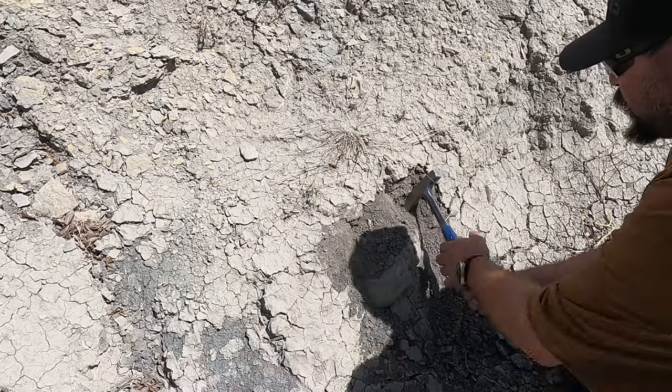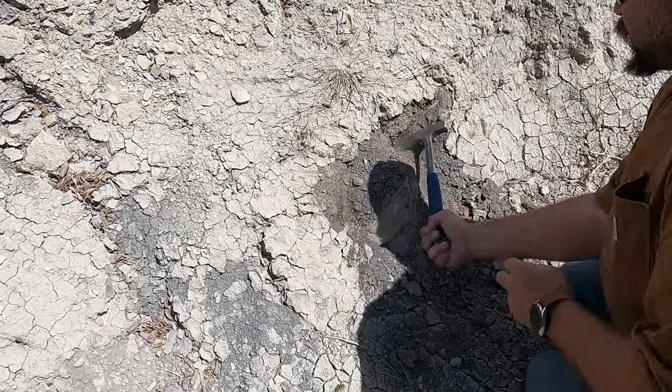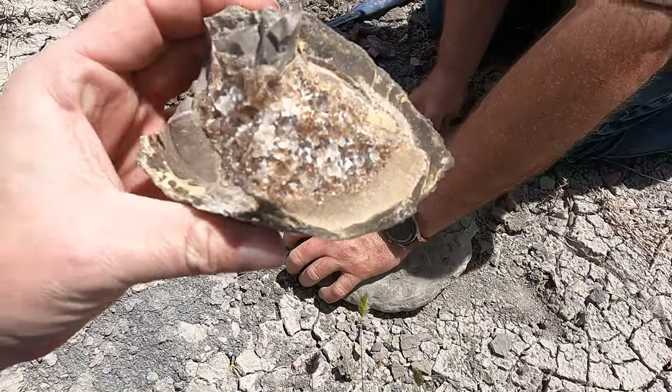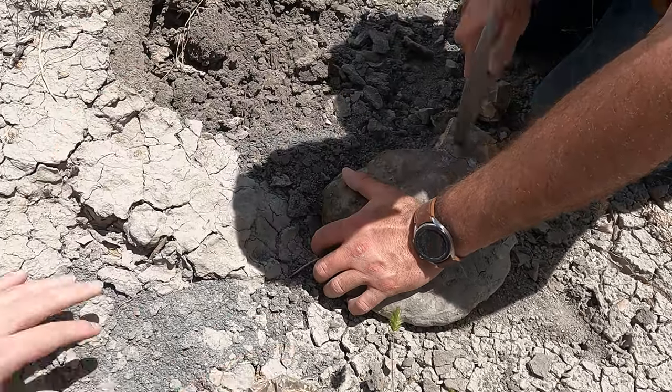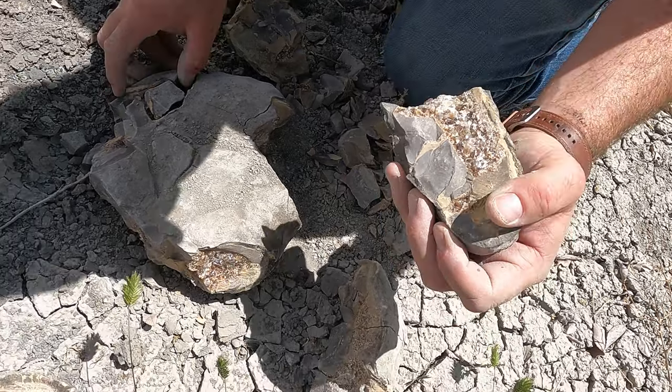Here we go — another big one. This is the last big one I've spotted on the surface. Looks like we're going to have another solid one here. That was tough enough — I might have taken a cut. Oh well.